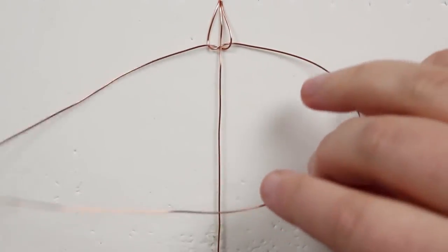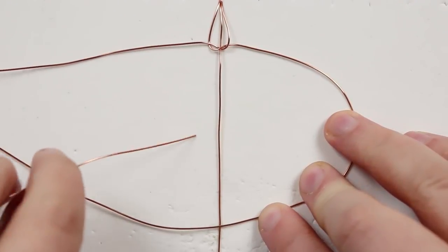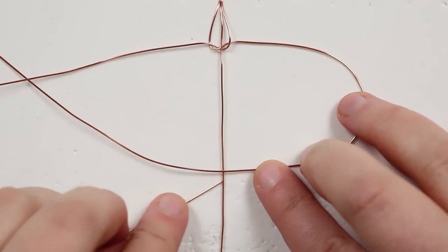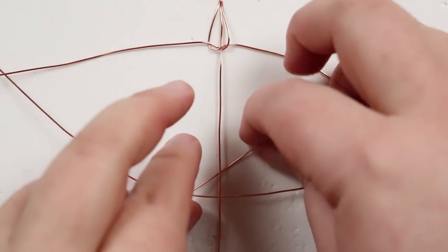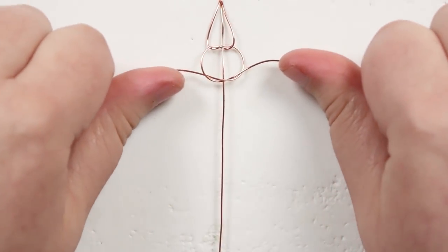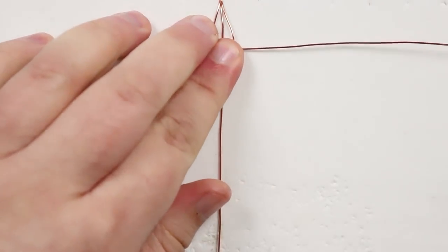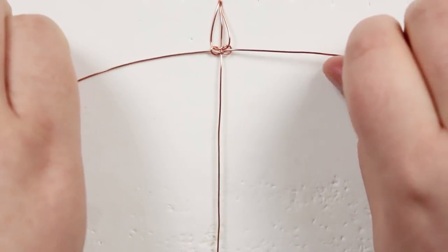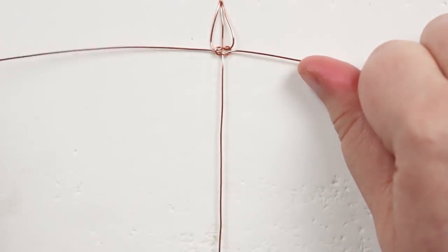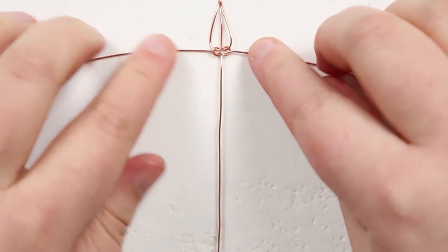To form the other half, start with the right one, bring that over, then the left one goes over that and underneath everything in the middle and up through the loop on the other side. Then pull them tight — that is the other half of the knot, so we now have one full knot. You can see the first one can be a little bit loose but once we continue it's going to tighten up nicely.